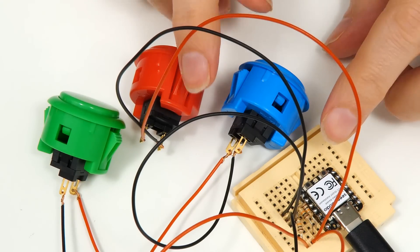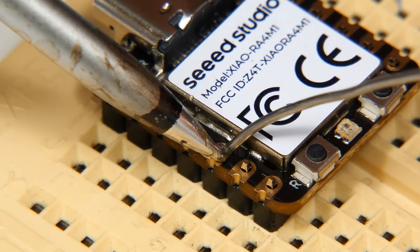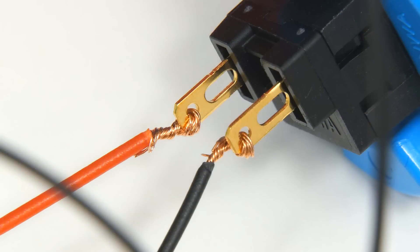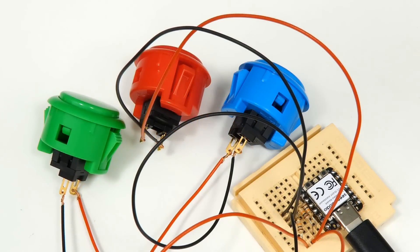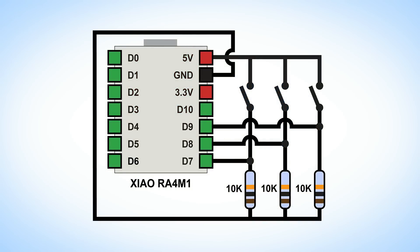I've now wired everything up using a breadboard. To make that possible, I first soldered headers to each side of the RA-4M1. The wires are only twisted onto the buttons for now, as they'll need to be removed so we can put the buttons through holes in the final case and then solder on the wires. The basic circuit connects digital inputs 7, 8, and 9 each to the ground rail via a 10k pulldown resistor and then to a button, which when pressed connects them to 5 volts. The pulldown resistors ensure our inputs are held at a low level rather than left floating when the button is not pressed.